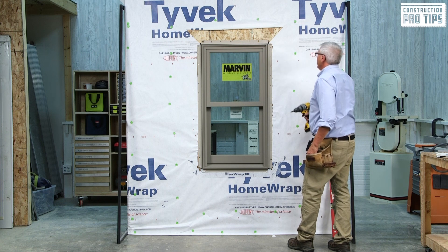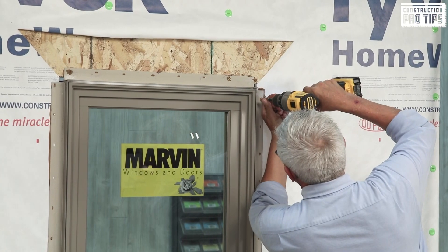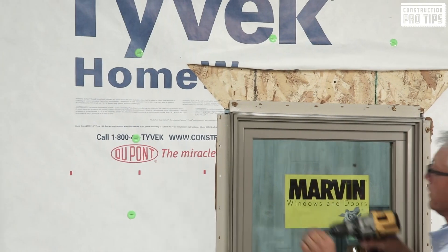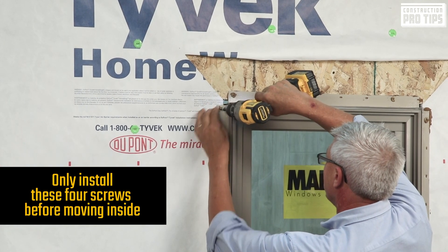I'm going to grab my fastener to make sure it doesn't move while I'm shimming. I'll put a fastener within four inches from the corner at the top, fasten that down, and come over and do the same thing. This is in order for it to stay in place while you're in the shimming process.